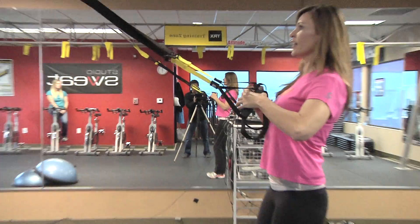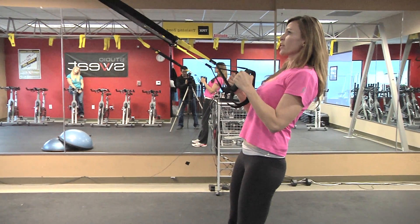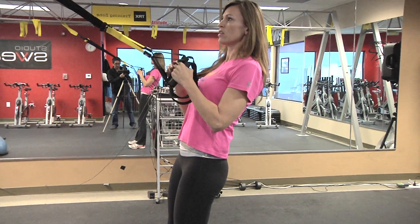Trainer tip of the week — I want to talk about TRX because I have seen some form that wasn't quite that great and we want to address that right now. I'm going to give you my favorite trainer tip when it comes to TRX. So Eric, follow me. The trainer tip I would like to give is on keeping your ears, shoulders, and hips all in alignment.